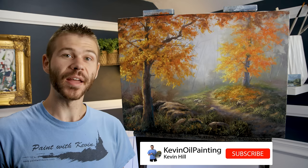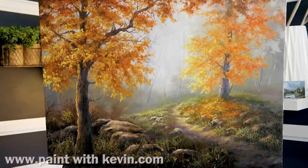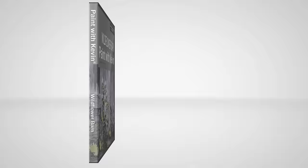All right, I think we're done. I had a lot of fun — I hope you did too. Don't forget to check out our website, DVDs, and brush line. Thanks for watching.